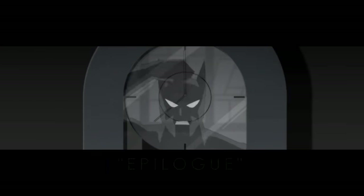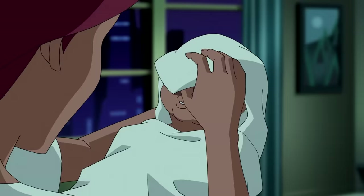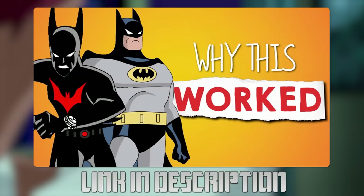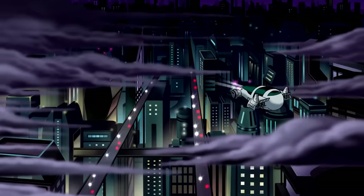That episode would be Epilogue, written by Bruce Timm and Dwayne McDuffie. In it, we learned that Batman Beyond, aka Terry McGinnis, is actually a clone of Bruce Wayne. If you'd like to know more about this topic, please watch our video on it — the link is in the description. This is how Justice League Unlimited should have ended. It's a perfect way to give the audience both a look to the future and a closing of the book on the DCAU.